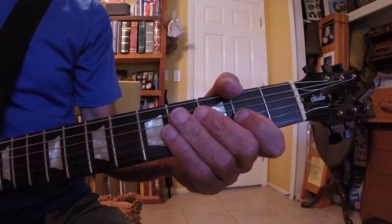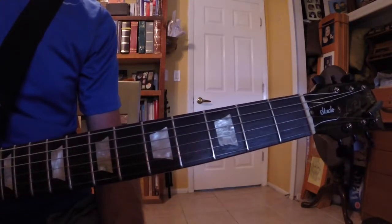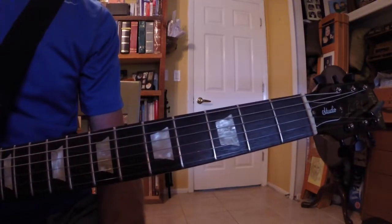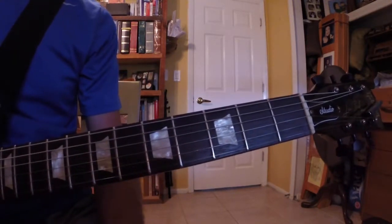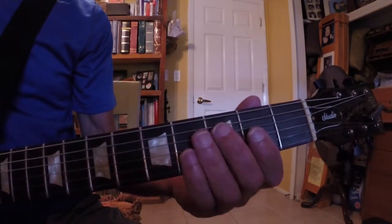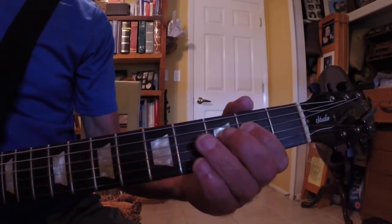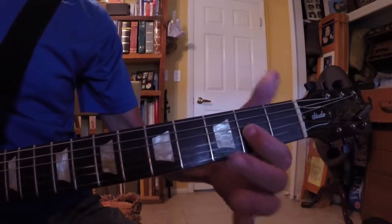Hey everyone! Lesson 41. Today we'll do the A major pentatonic. Penta — five tones, five tones. And the intervals are 1, 2, 3, 5, 6, 1.